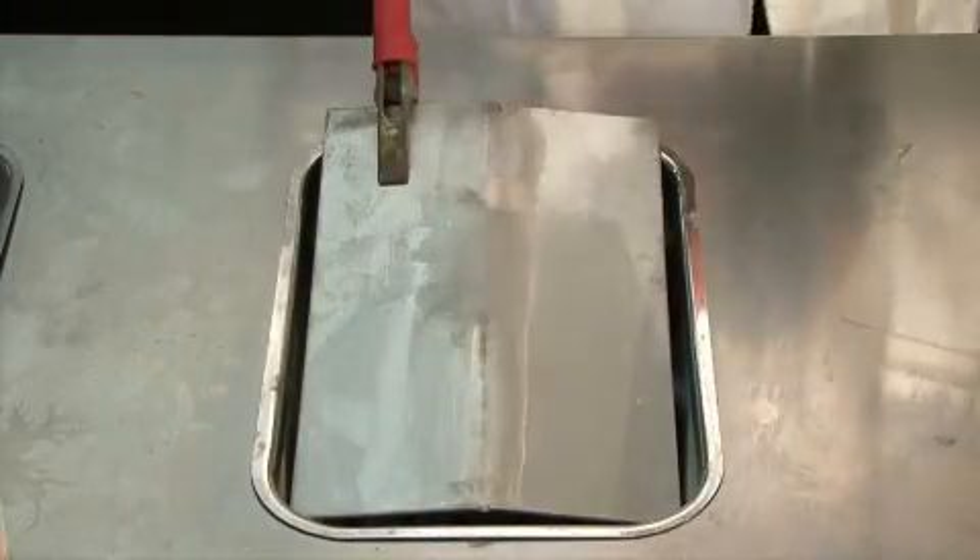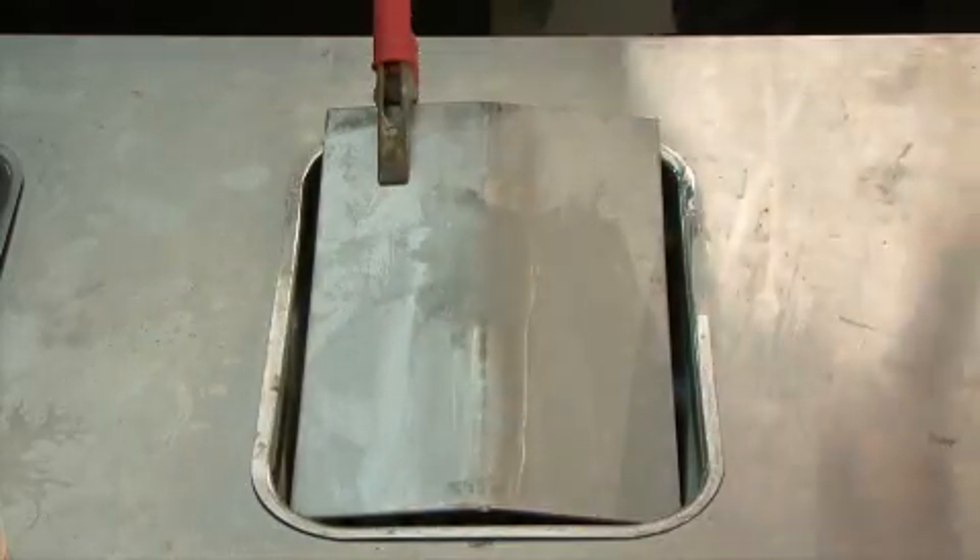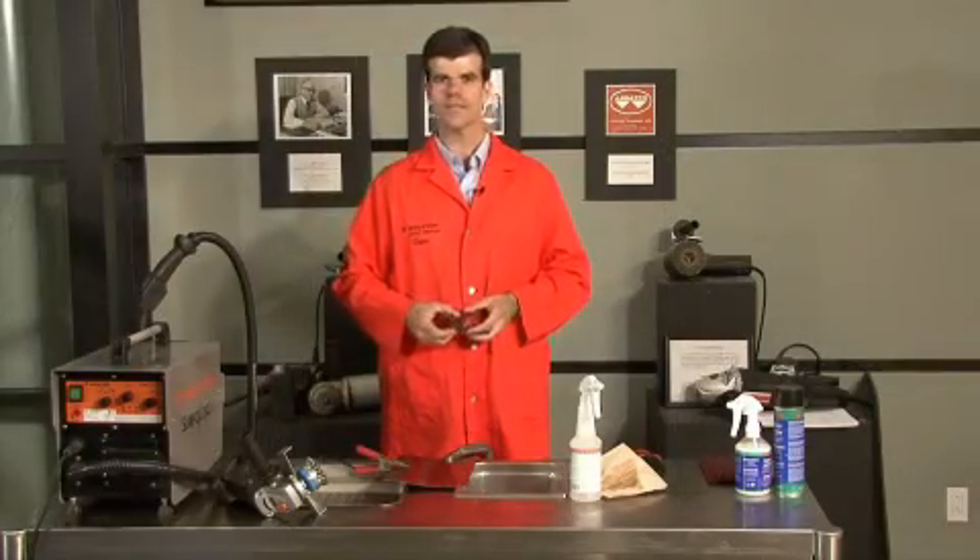The weld is perfectly clean, the surface is passivated, therefore no risk of rust occurring in the future. As you've just seen during the last three demos, the Surfox weld cleaning system is a fast, effective, and above all, safe method for cleaning TIG welds on stainless steel. Go ahead and give it a try to see for yourself.